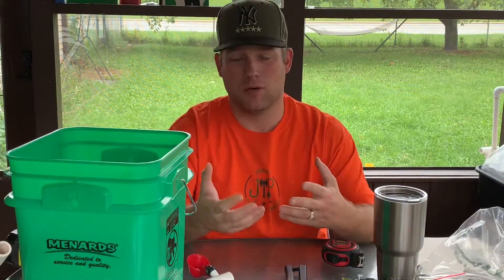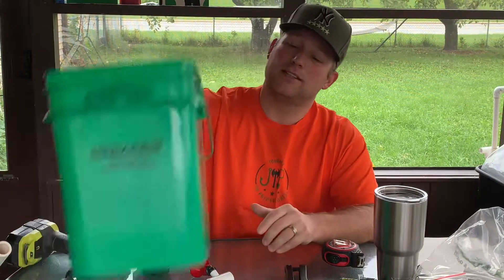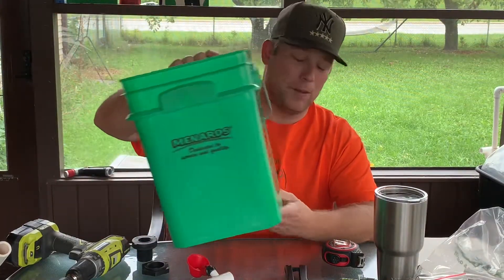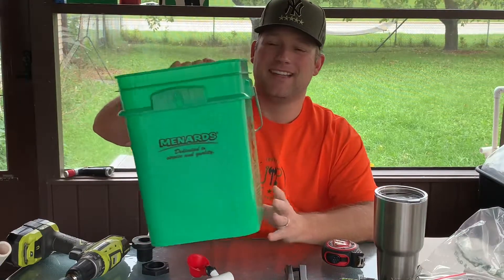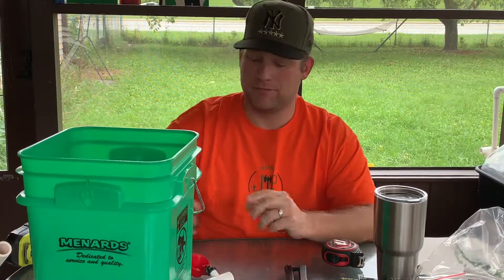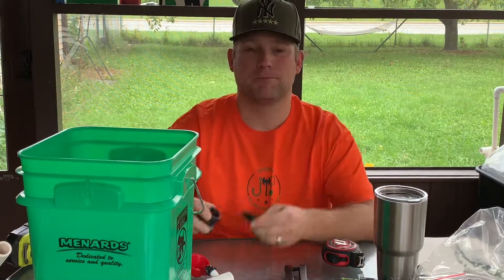So we are going to be building today an automatic watering system. We will be using this — it's actually a four-gallon food-safe bucket. I liked the square one as opposed to the round; it's just personal preference. I thought it would seal better with the bulkhead fitting — that's this guy here. So that's why I went with the square; I thought it would seat better against the plastic and not run into any leaking issues.